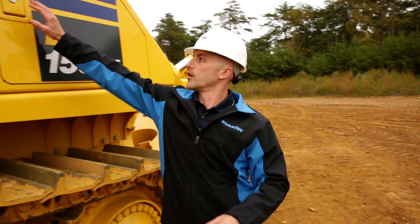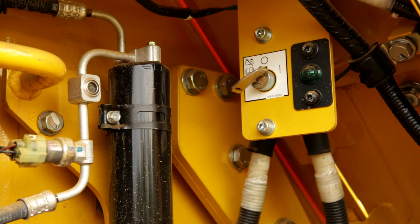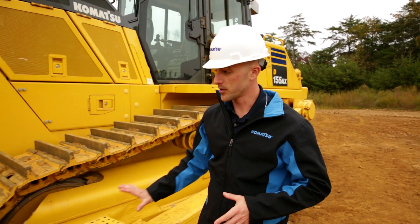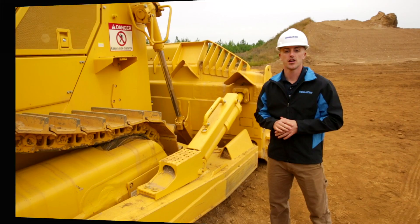Moving around to the left side of the machine, we'll again be checking our mounting points. Go ahead and open the door and take a look at our batteries and our breakers, just making sure we don't see any obvious signs of corrosion or damage. This is also the location for the main battery disconnect switch, and you can also check your windshield wiper fluid. From there, we'll do the same visual inspection of the undercarriage that we performed on the other side. Note that keeping the undercarriage clean can help with the inspection process and the longevity of the undercarriage. Move along to the push arms and cylinders, checking all the mounting points. Everything looks good here — that would conclude the ground level checks and we can move on to the second level checks.